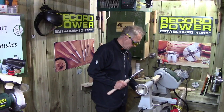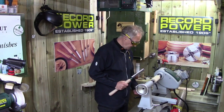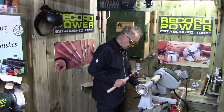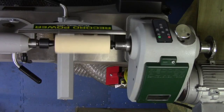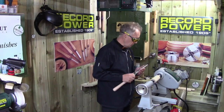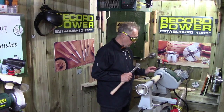We start the lathe up — twist the stop, which is a safety feature — and we're on the slow speed, around 1180 RPM according to the display. I'm going to take it up to about 2000 revs. I've got good boots on, work trousers, a smock to protect my clothes, and goggles to protect my eyes. When I come to do some sanding I'll also wear a respirator to protect my lungs. The tools are sharp straight out of the packet.